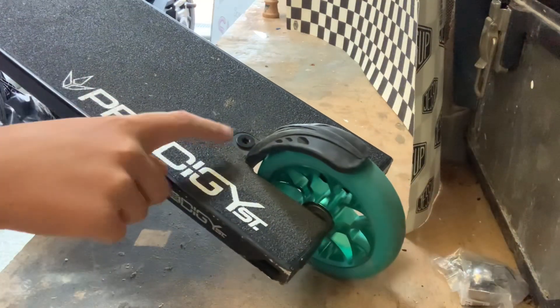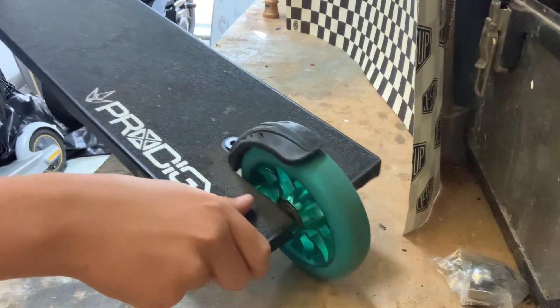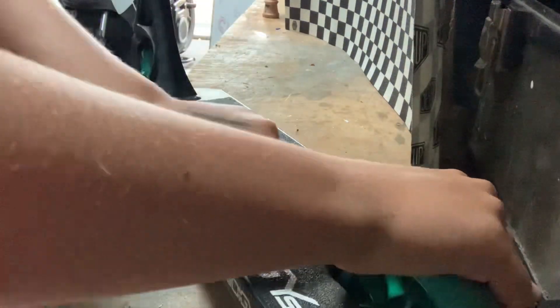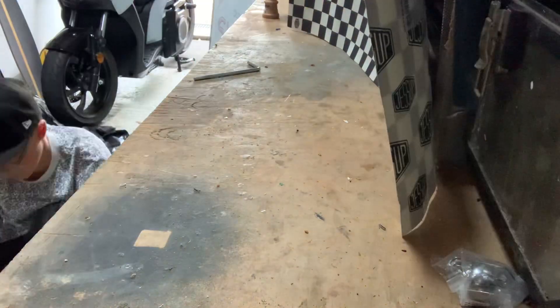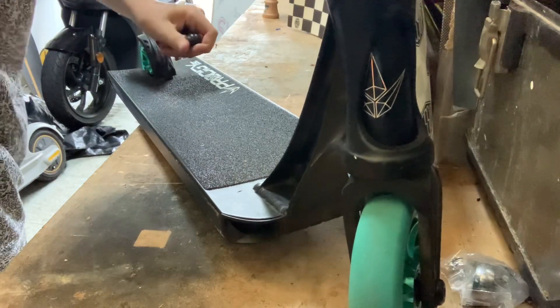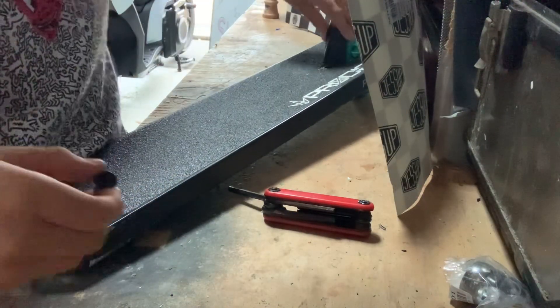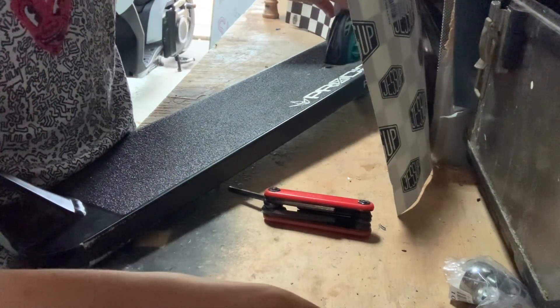First of all we need to take the brake and the wheel off. Make sure you're not actually tightening it when you're trying to loosen it. I've now taken the screw out of the brake, now I'm going to do the back wheel.